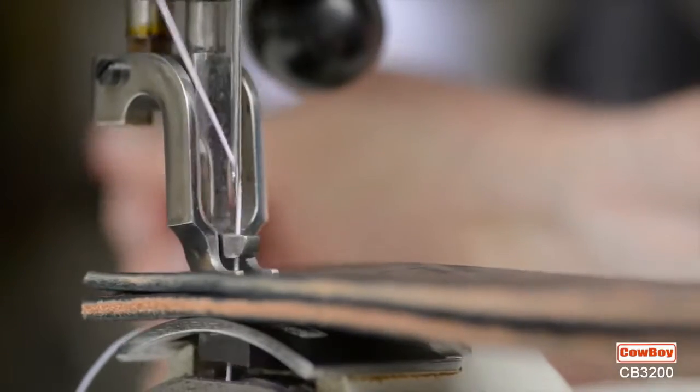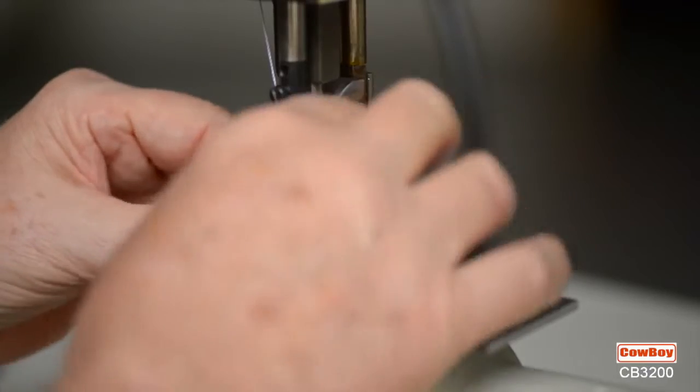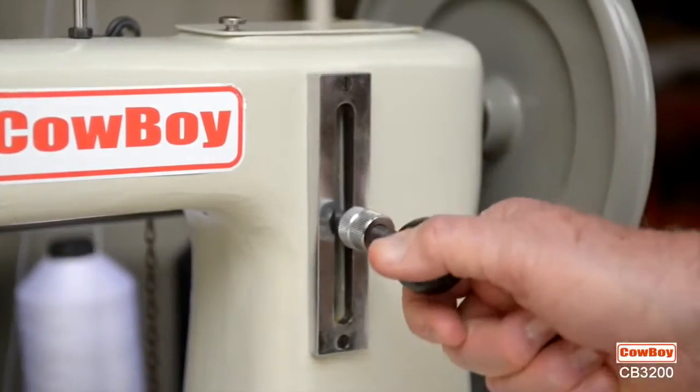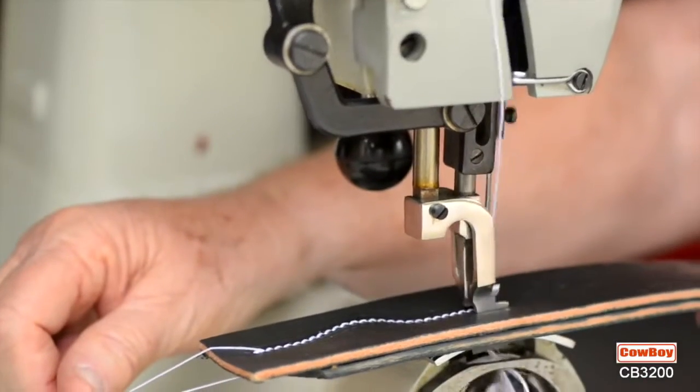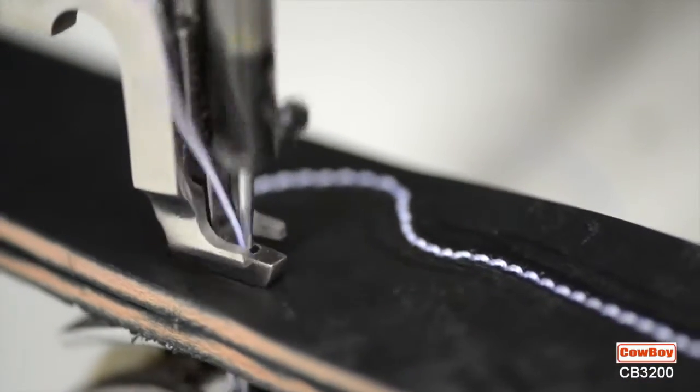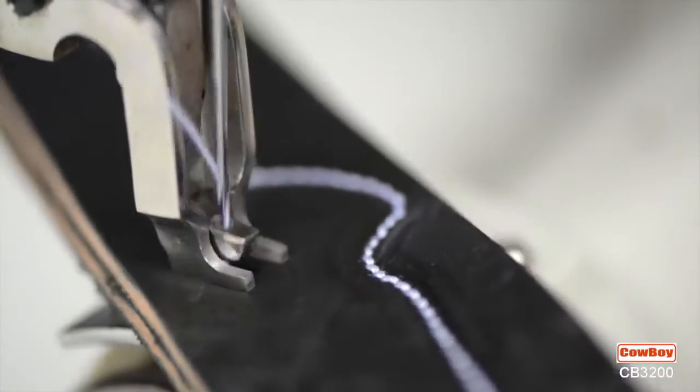How does the 3200 operate? Simplicity is the key word. This single lever controls forward and reverse, as well as stitches from 4 to 16 per inch. Accurate stitching is a cinch, since the machine has a needle feed, walking dog, and feed dog.